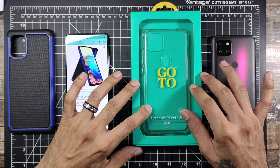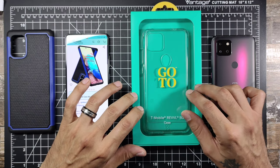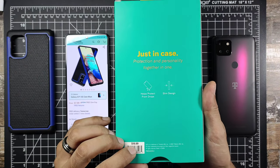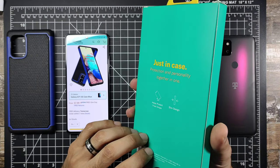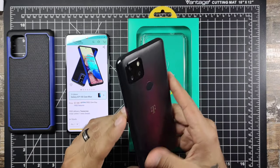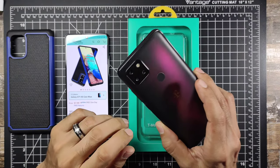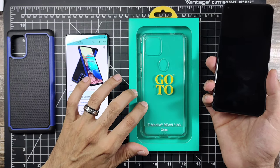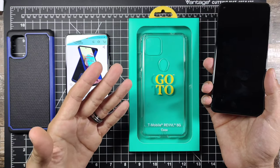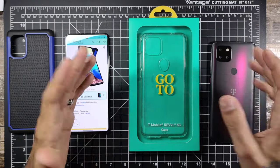For the T-Mobile Revvl, there aren't very many cases on Amazon just yet, so I had to go to the store and pick this one up. It's the 'Go To' brand — T-Mobile's branding — and this one is $20, a little bit higher than I'd like to pay, but Amazon doesn't really have any available right now.